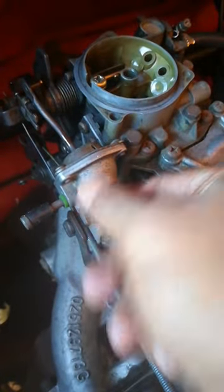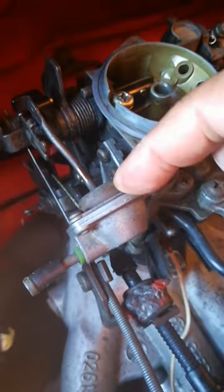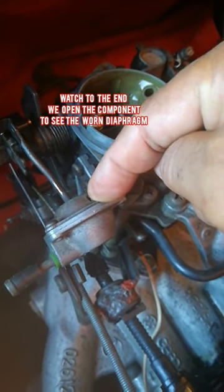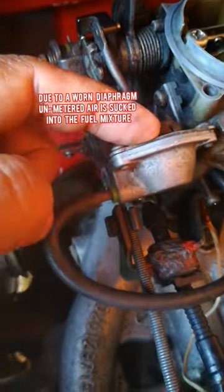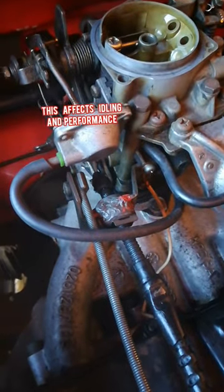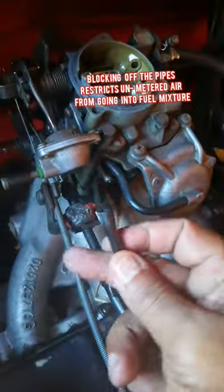Now you can understand that you don't need this component if you have an engine with no aircon. It's fine to leave it on with the hose running from here to the bottom. But there's one problem I encountered, and that is why I blocked mine. Inside here is a rubber diaphragm, and when I opened up this thing I found that the diaphragm was punctured — it had holes and tears in it. That meant when this thing was sucking up against this component, it was actually sucking in air, and that affected the idle speed of the engine. That is why I took the liberty to take these pipes off and blocked them off.